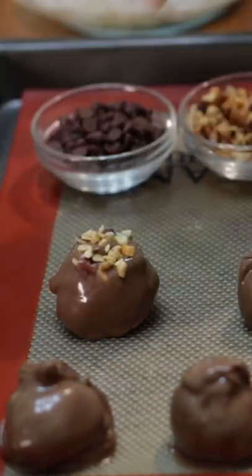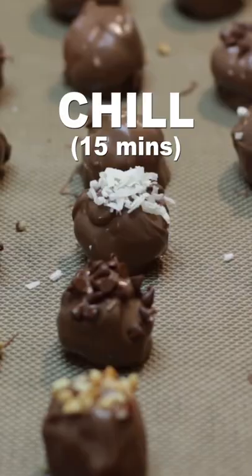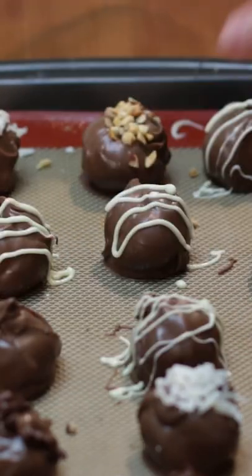Sprinkle on some nuts, mini chocolate chips, and coconut flakes if you like. Chill 15 minutes. Drizzle on some white chocolate as well if you like. Chill another 15 minutes then serve.